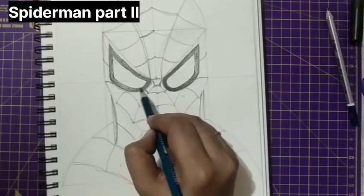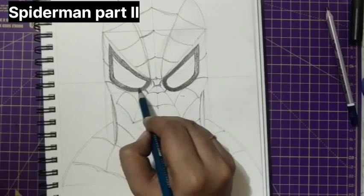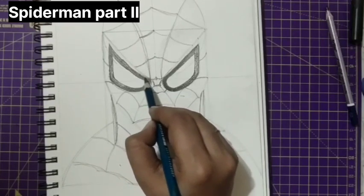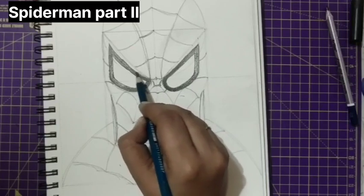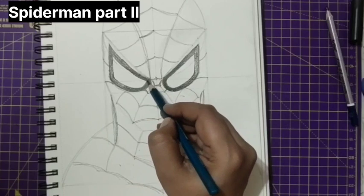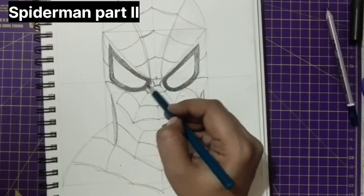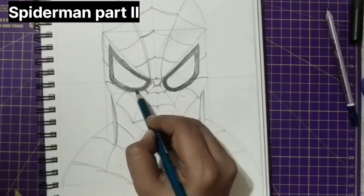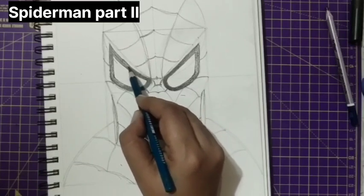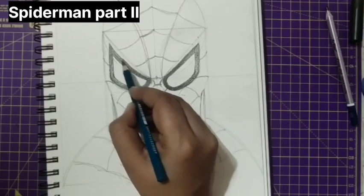If at all you're not getting the dark tone in the first attempt, go for the third attempt — give it layer by layer and then you get it perfectly. Just give another layer and keep on working. Just give another layer and blend.